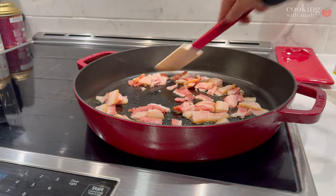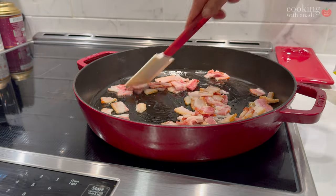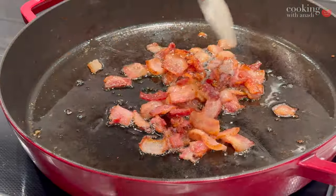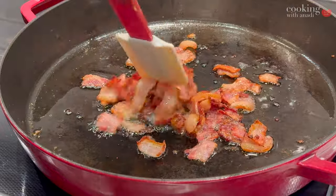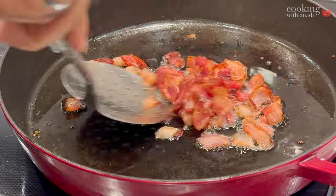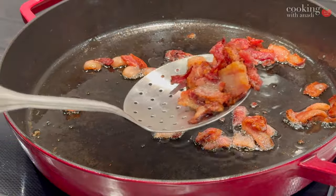On the cold pan, add in your lardons or your bacon and bring the pan up to a medium temperature — it's going to start to render out all that fat. Once it looks amazing, take a slotted spoon, remove the bacon, and leave the grease as is.